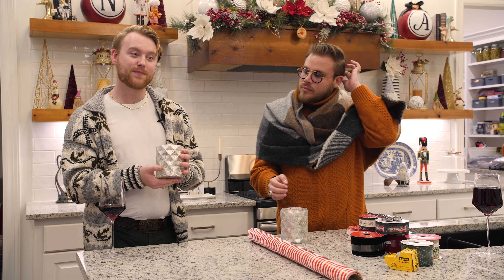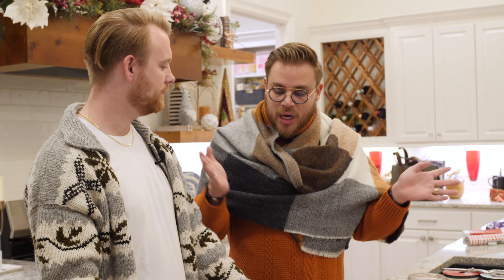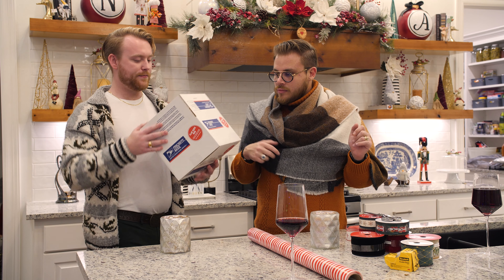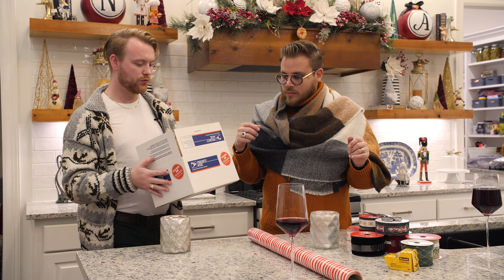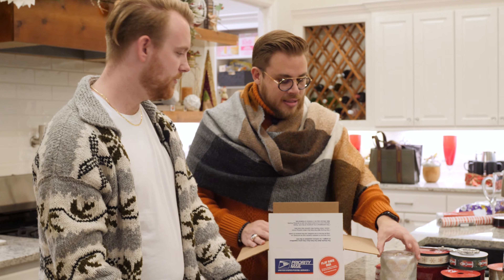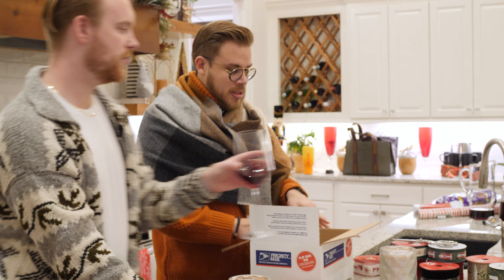Today we're going to wrap up a couple of these and put them under the tree. Let's start by using our boxes — why don't we wrap this two different ways? You wrap one in a box and I'll wrap one without a box. Can I have some tissue paper? You most certainly may.